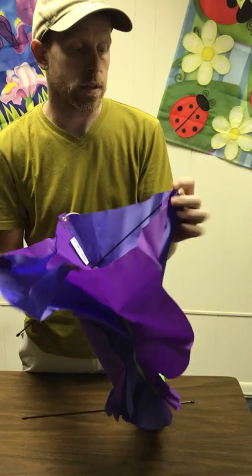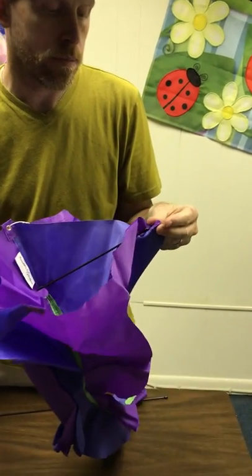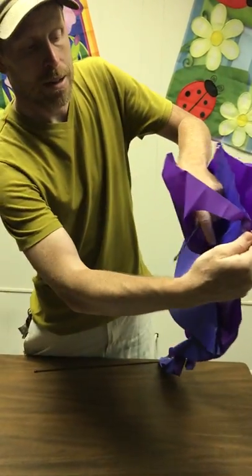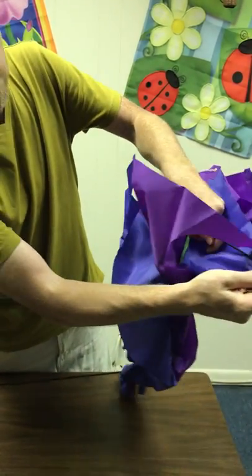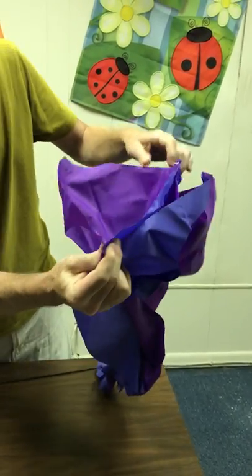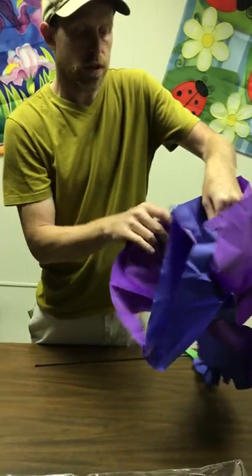So we're going to slide it together right here, and then we're back to this pocket. It's a little bit of pressure you put on that pole, but that's your first pole.